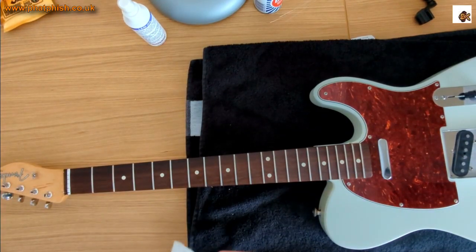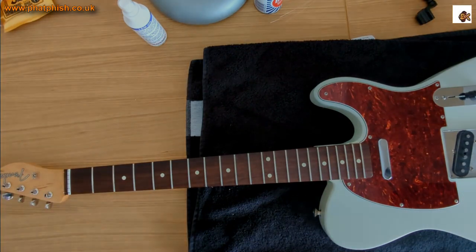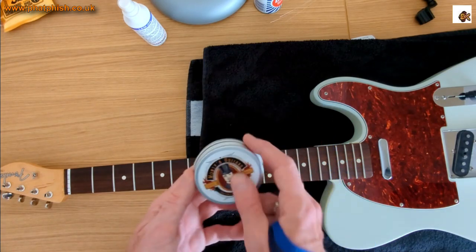We'll just let that sit for a couple of minutes for the lemon oil to dry off, and then we'll go in and put some conditioner on there. So that's the fingerboard cleaned up — now I'm going to go over it with some Monty's Guitars Instrument Food.